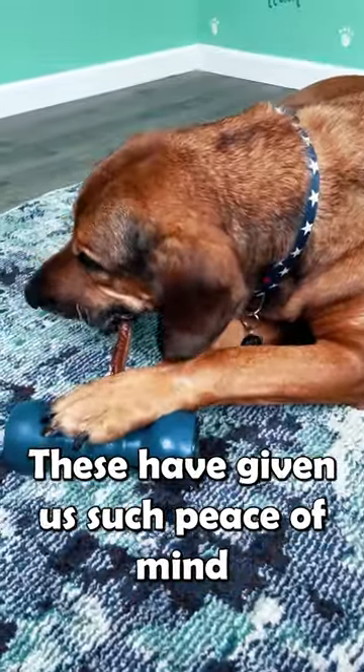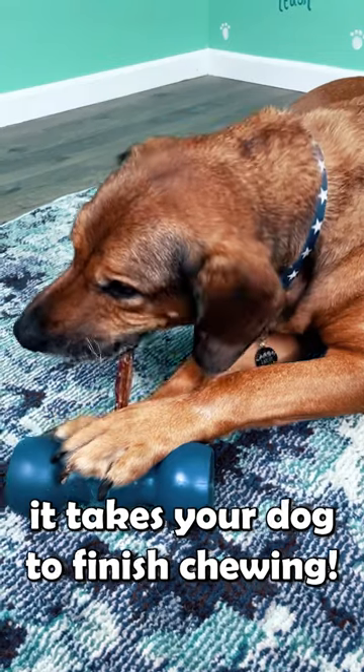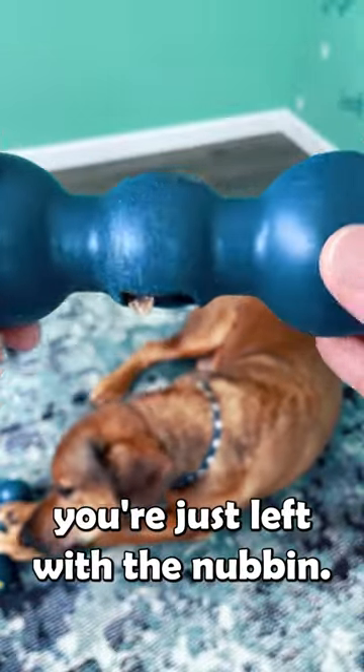These have given us such peace of mind, and they actually extend the time it takes your dog to finish chewing. And when they're done, you're just left with the nubbin.